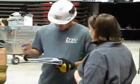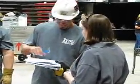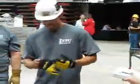Finally, as with all the different stations, the team captain needs to verify the results and sign off on the judge's form.